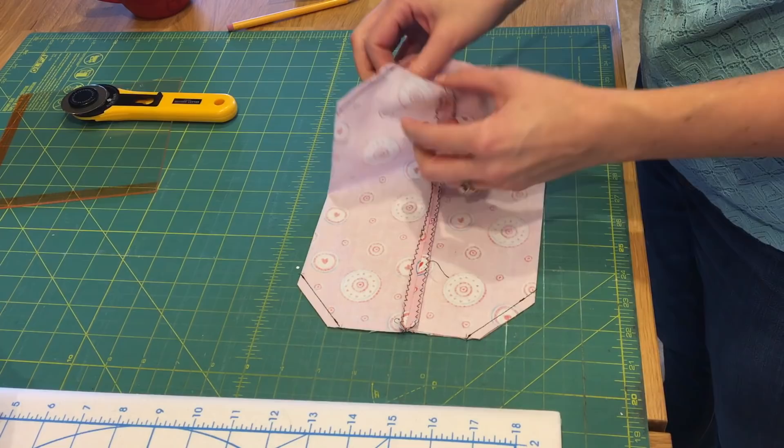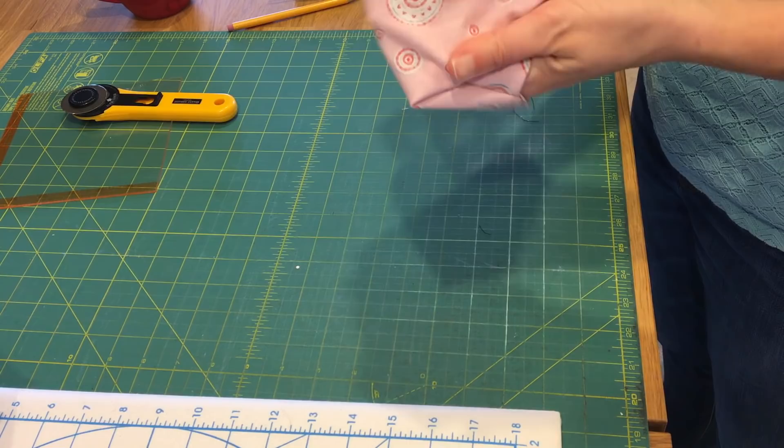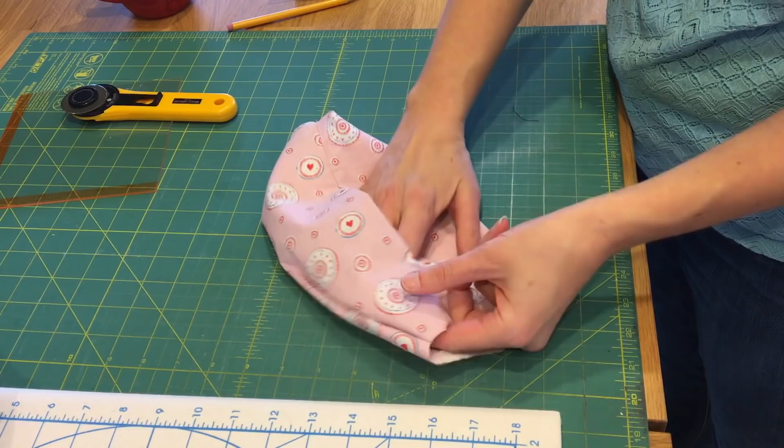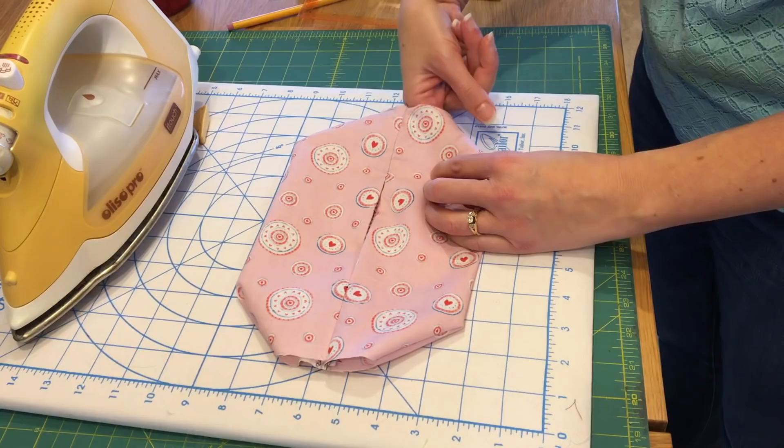Now that we have our corners done, we are going to turn our mask. We're going to turn it from one of the ends, making sure our corners are nice and the fabric lays nicely on the corners. Then we're going to go to our ironing board and give it a nice press.